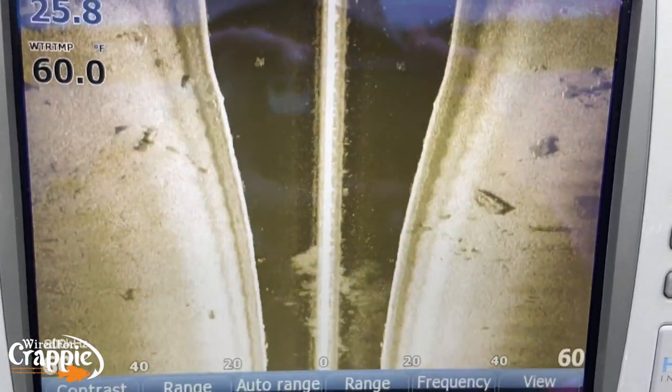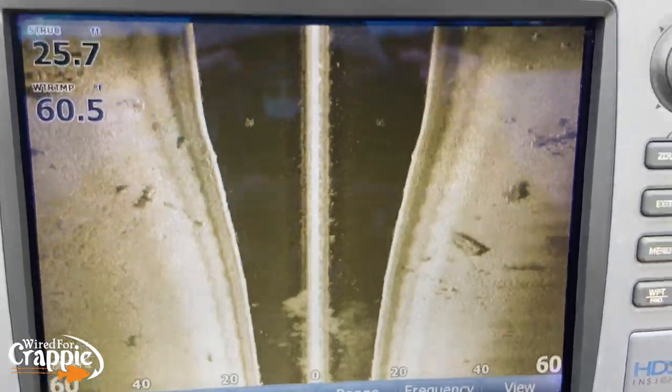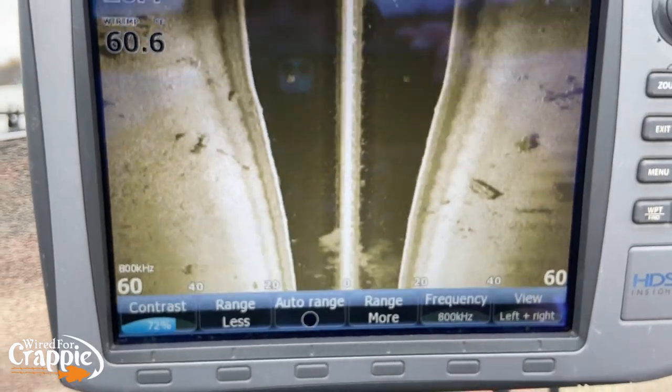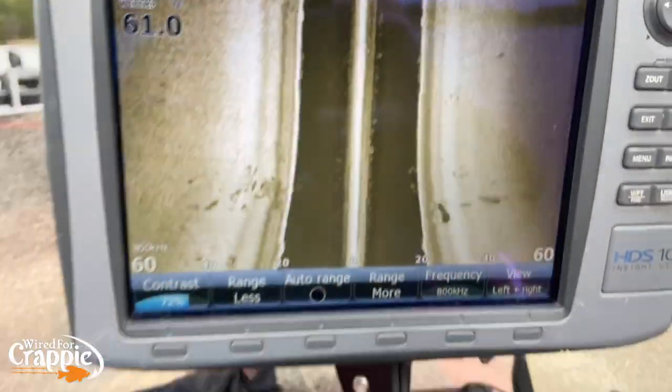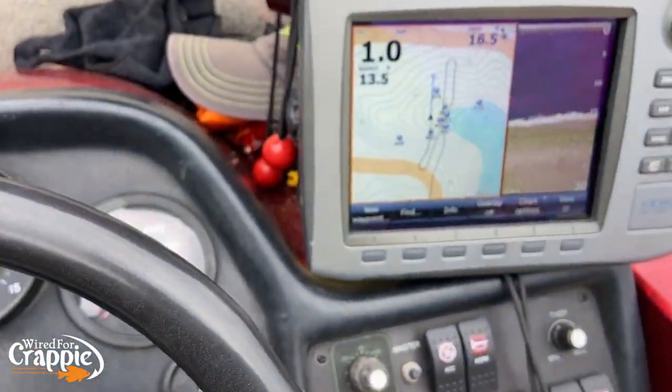There you have it — great areas to locate fish. There's a brush pile off to the side right there. That's got fish on it. See those little white dots in that? That's fish — five little white dots on that brush pile. Now let's go look at a creek channel. We've got a main creek channel coming in right here and a secondary creek channel that comes down here.